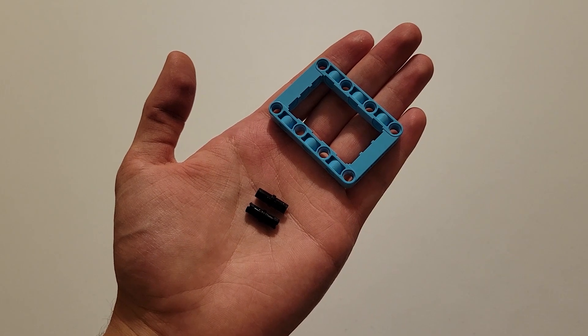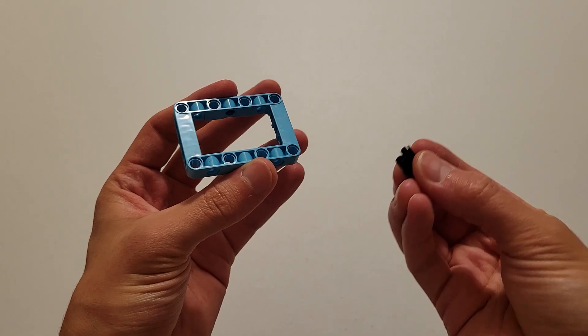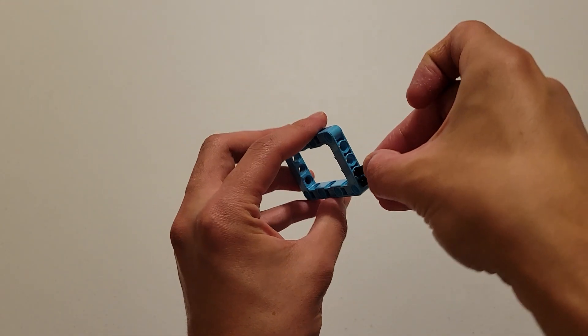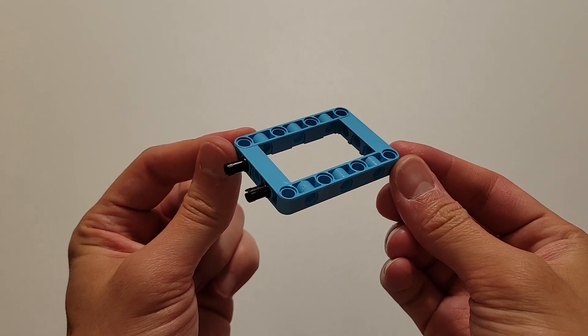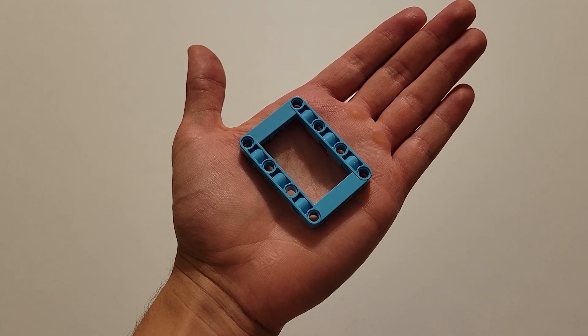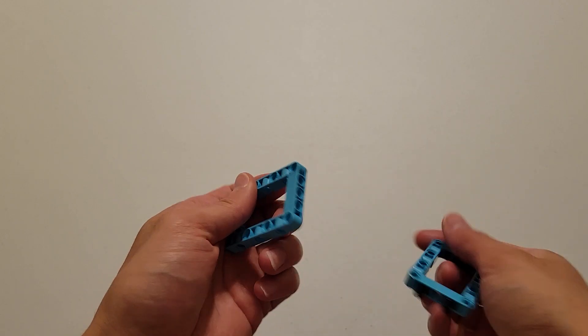First up, you're going to be needing two black pins and a blue frame. What you're going to do is insert those black pins into this hole and this hole. Now you'll be needing another blue frame, and you are going to insert these two black pins into these two holes.